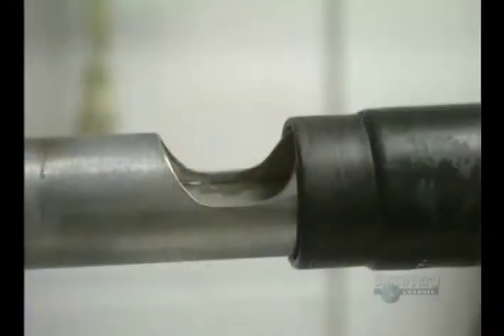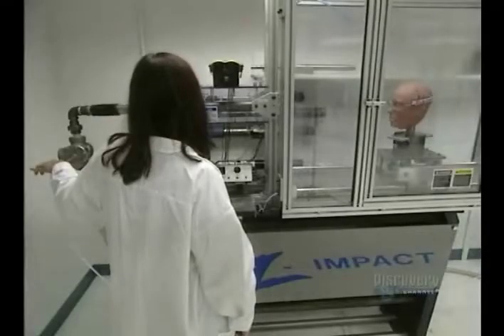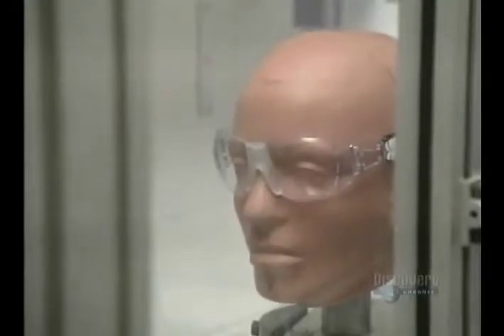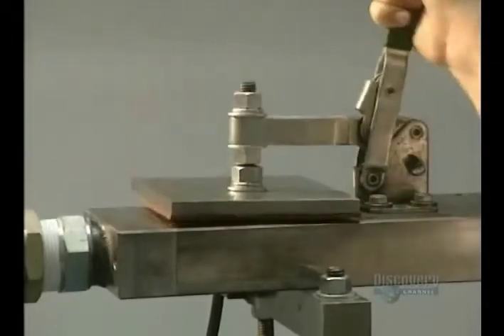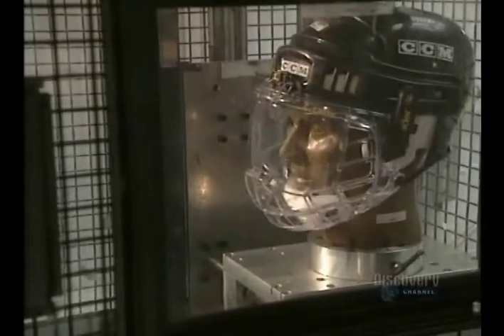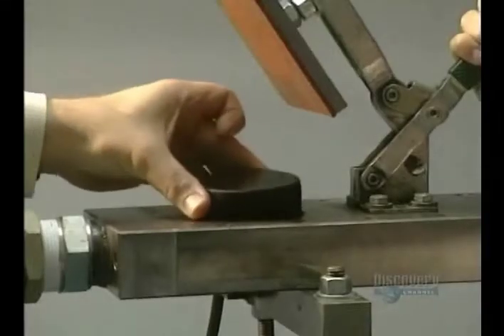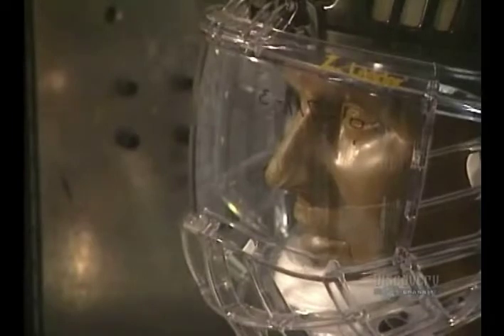Certain pairs of glasses are selected from each production run. Here they evaluate the resistance of glasses to a racquetball hurled at them at 140 kilometers per hour. Here a hockey visor is tested against a puck traveling at 100 kilometers an hour. To conform to safety standards, the glasses must withstand these tests. It confirms that they're truly safe.